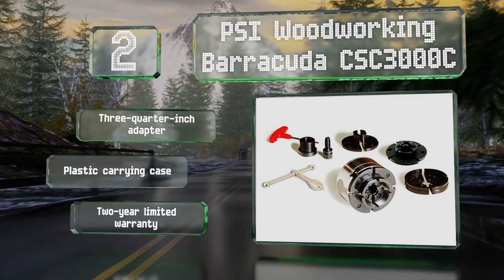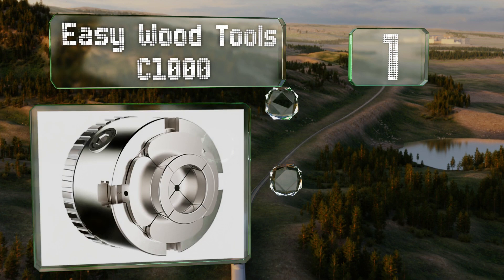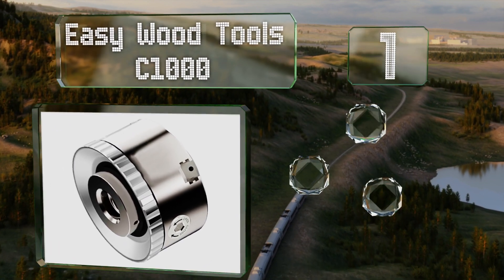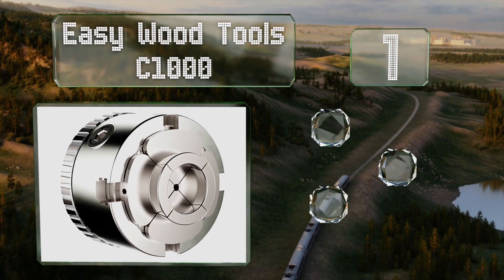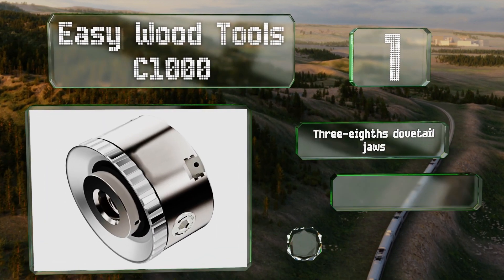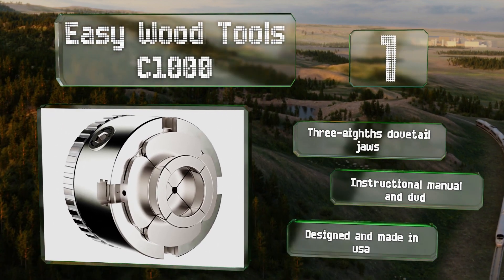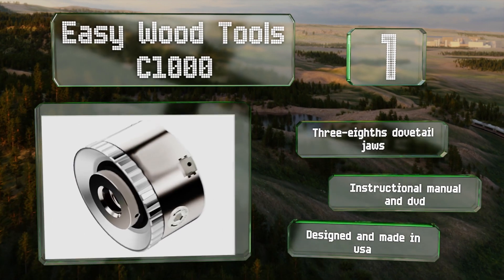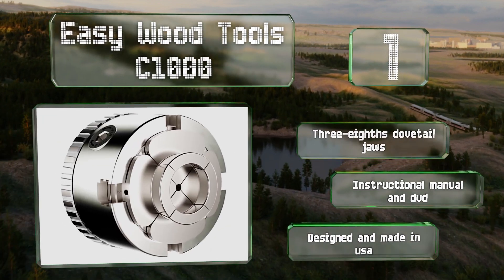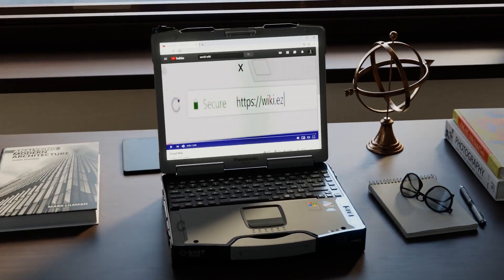Coming in at number one on our list, while the Easy Wood Tools C1000 is somewhat pricey, the impressive design enables you to clamp down on projects using only your fingertips and switch out sets of jaws within seconds. Its one-and-three-eighths-inch tenons have a two-inch expansion range. It comes with three-eighths dovetail jaws and an instructional manual and DVD. It's designed and made in the USA.